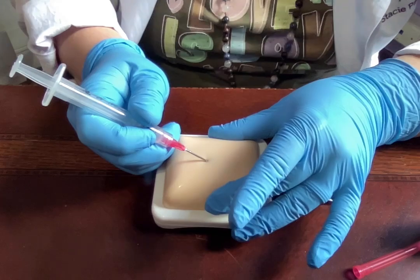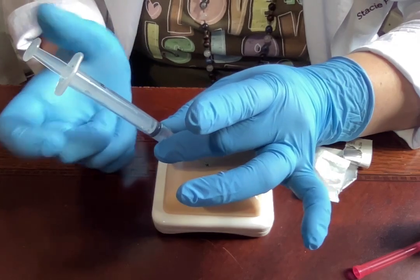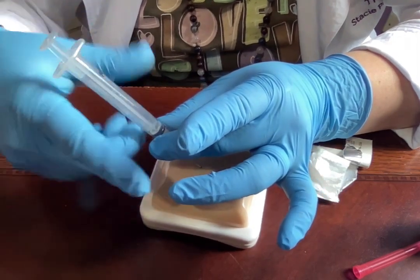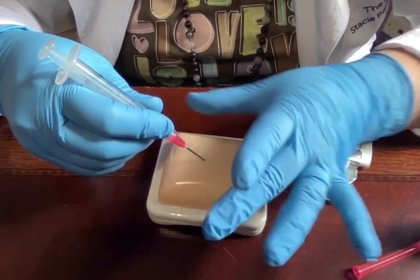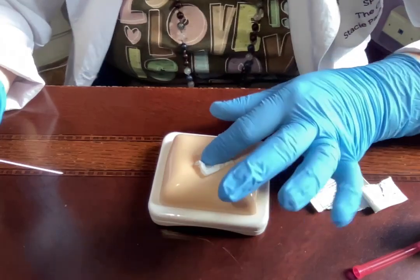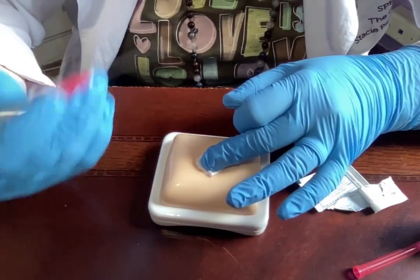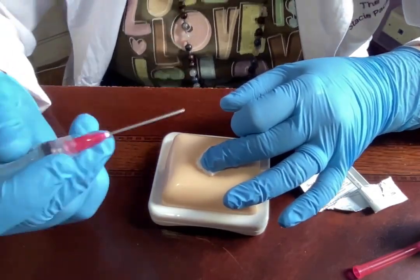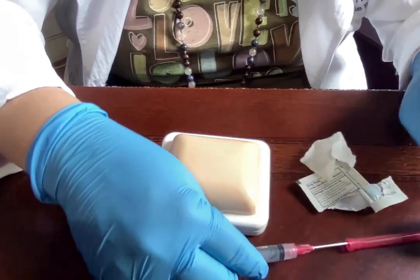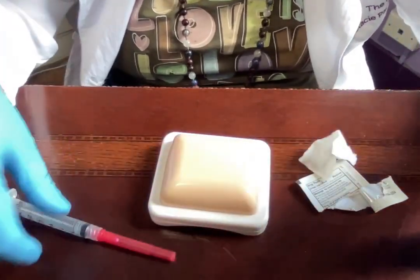Flip and pull out the needle, set aside. Ready to inject. Give a little pinch to raise the fatty tissue, position at a 45-degree angle, and with a dart-like motion insert about a half inch to three-quarters inch deep. Release the pinch, grab the bottom of the syringe for stability, and slowly inject the medication — it'll take longer than it looks since it's thick. Pull out, grab your alcohol wipe or cotton ball, and hold for one to two minutes if needed. Then dispose of the needle in your sharps container or use the fish technique to recap.